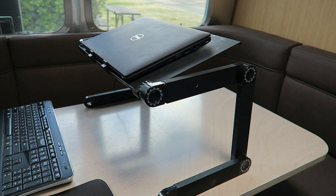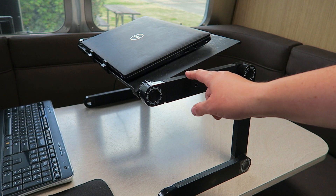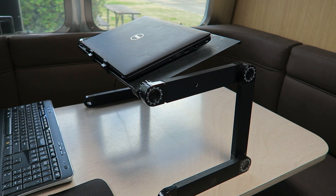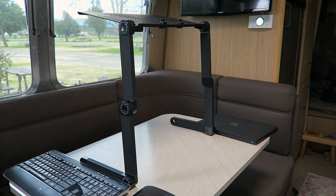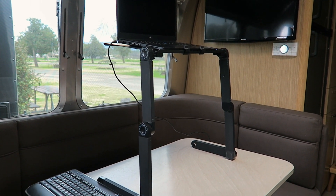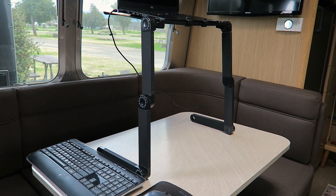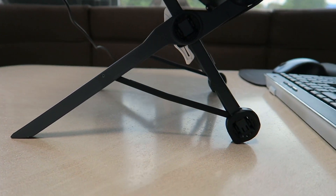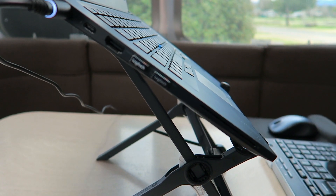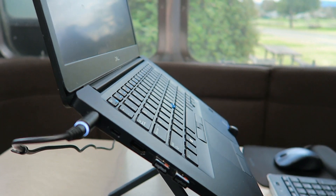When we first launched full-time in our Airstream, we wanted flexibility to change our setup as we learned what worked best for us. So I didn't want to purchase too costly of a laptop stand if my setup needed to be modified. So we bought this laptop stand as it was less expensive than many options on the market. After 18 months, we realized that we still didn't have a plan to install a desk, so it was time to upgrade my laptop stand.